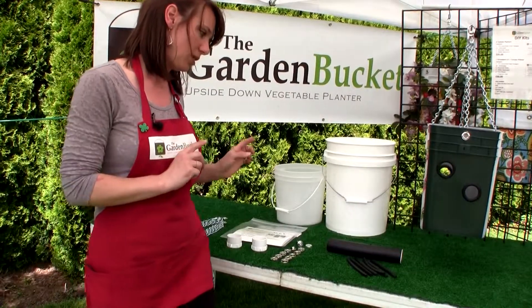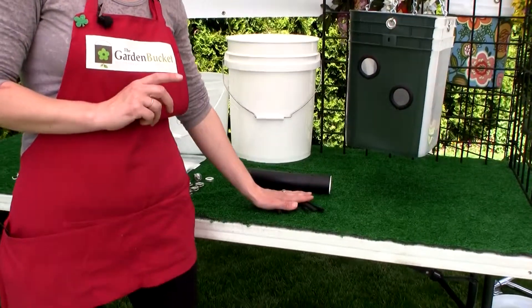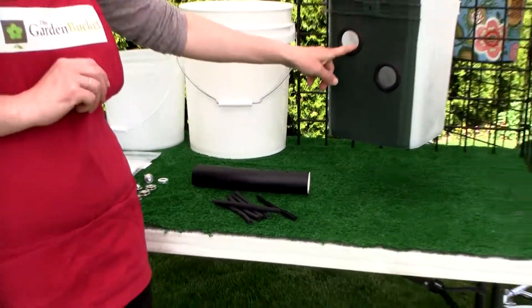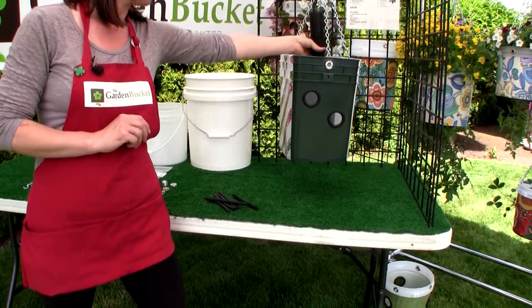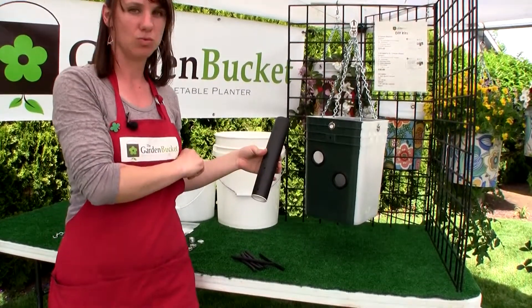If you get the kit with the additional strawberry — the ultimate making kit — it also includes the trim that goes around the holes. It's outdoor neoprene trim, and then your irrigation tube that you would bury down the center and water down the tube. It's got holes in it and it's blocked at the bottom, so the water gets right to the roots.